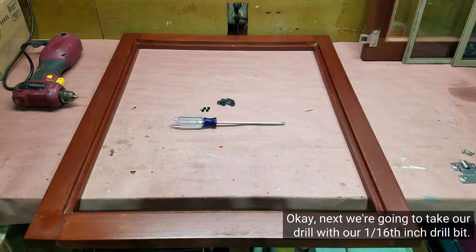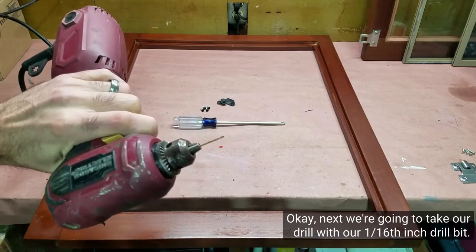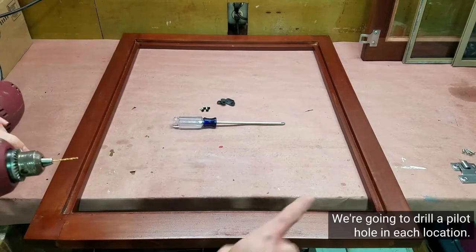Next we're going to take our drill with our 1/16th inch drill bit and drill a pilot hole in each location.